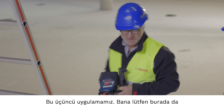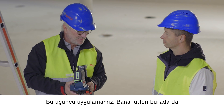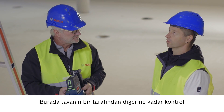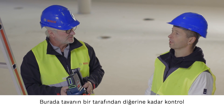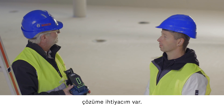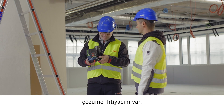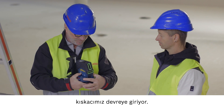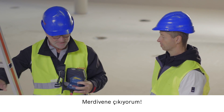This is now our third application. Can you tell me what you're doing here and what you need? We need to carry out control measurements for the ceiling on this side of the room and all the way over on the other side, so I need something to help me. We've already set up the clamp here for the profile. Now I'll climb the ladder.